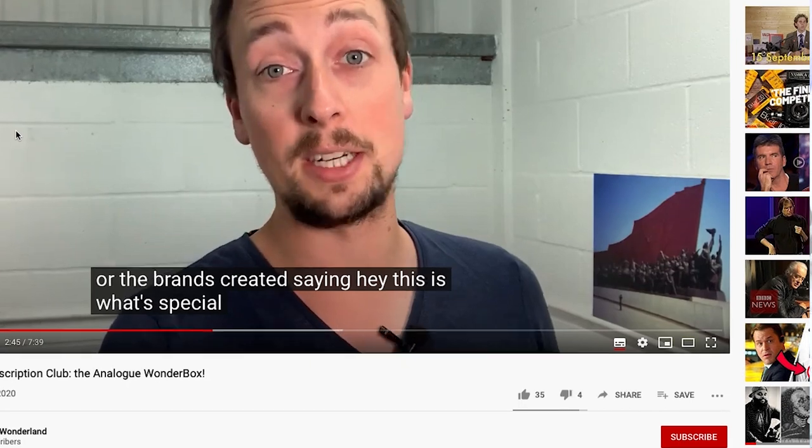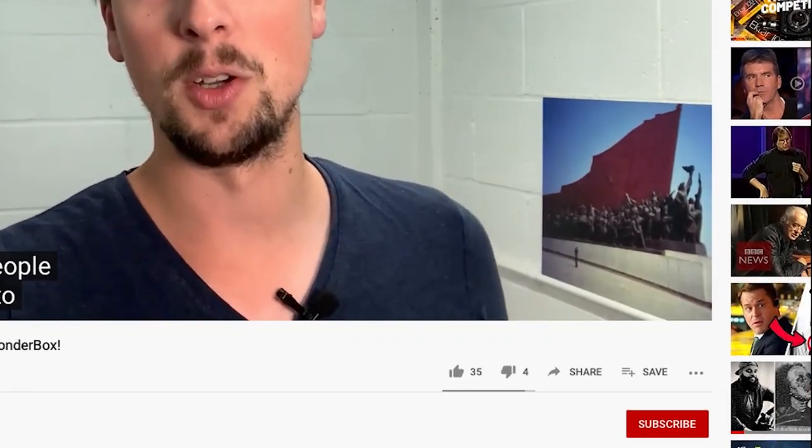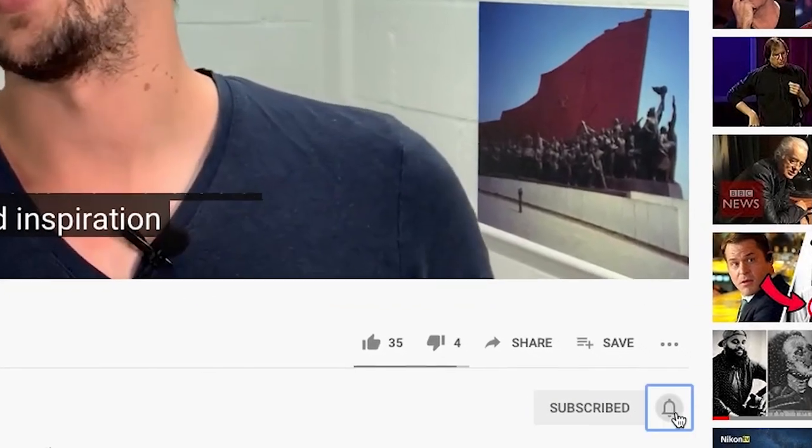Quick one before we get started: if you like film photography and want to see more videos like this one — film reviews, tips and tricks, that kind of thing — then please do make sure you're subscribed to our channel and have notifications turned on.